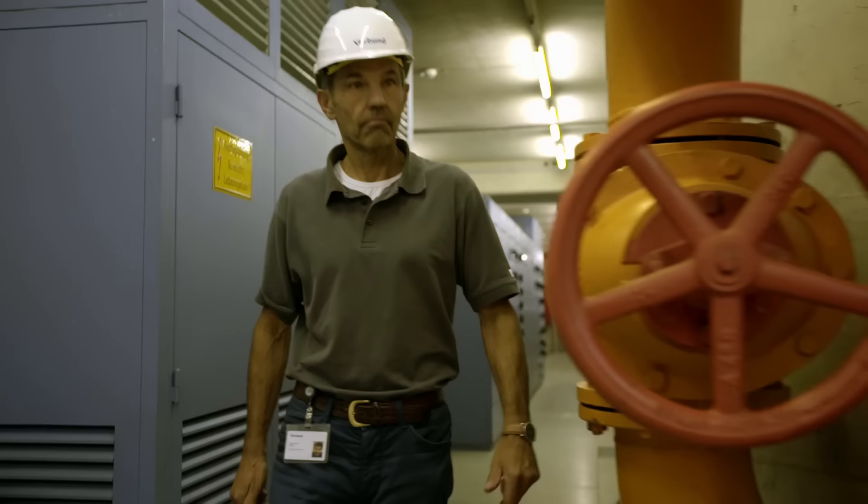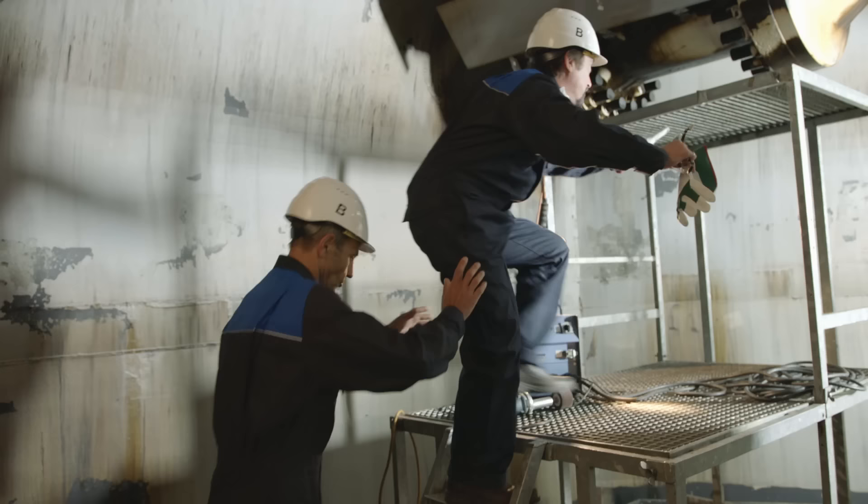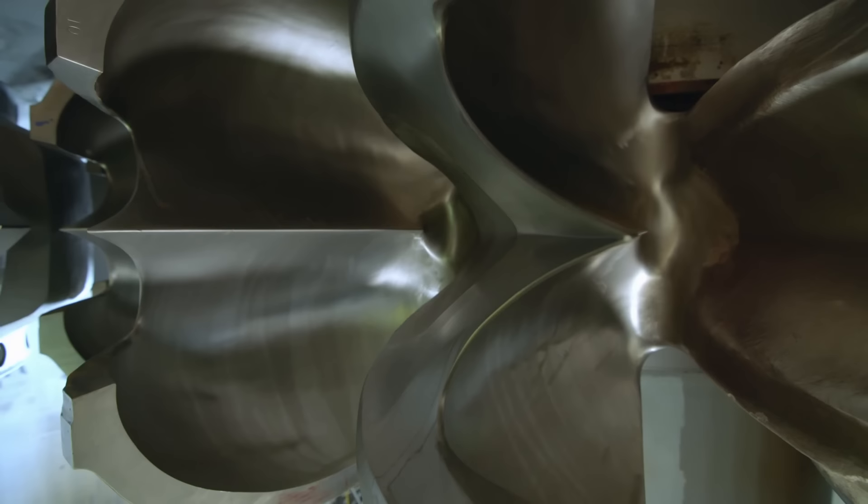Responsibility for keeping the turbine in tip-top condition lies with Walter Staudacker and, for today only, me. This is where it all comes together, and at this point it suddenly becomes about absolute precision. The precise design and shape of these buckets enables them to harness as much as 92% of the energy from the water.